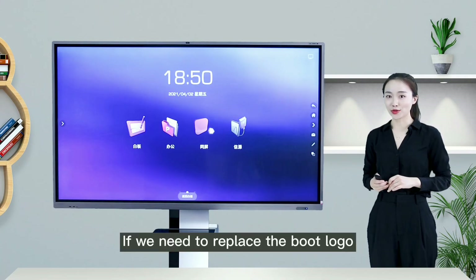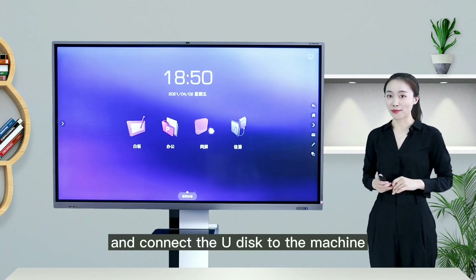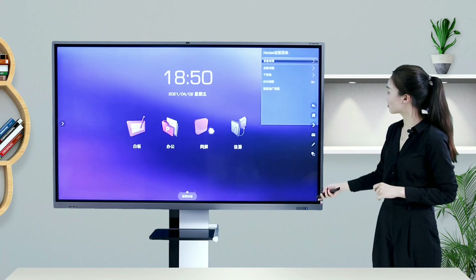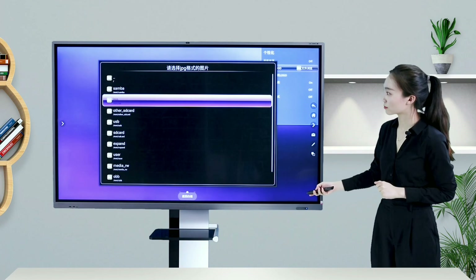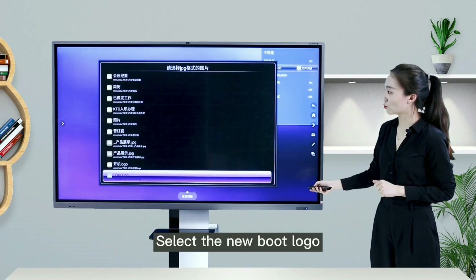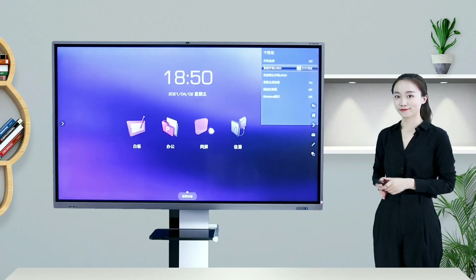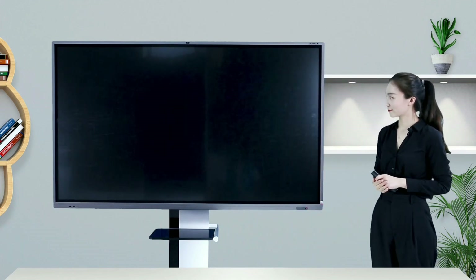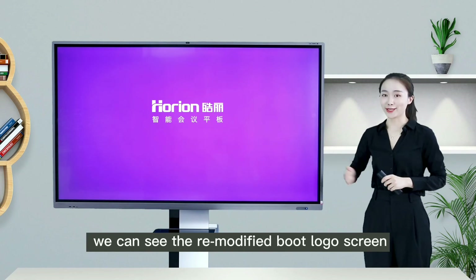If we need to replace the boot logo, prepare the boot logo picture in advance on a USB drive and connect the USB drive to the machine. Use the remote control to click on personalized settings, click on personalization, and select replace boot logo. Select the new boot logo image to successfully change the boot logo. We can then see the newly modified boot logo screen.